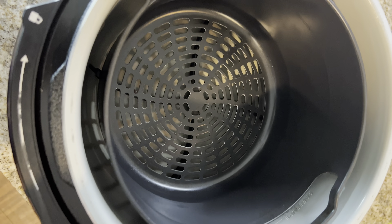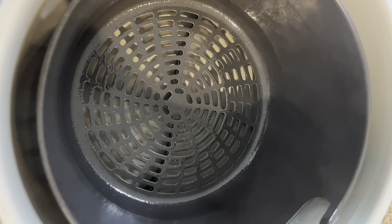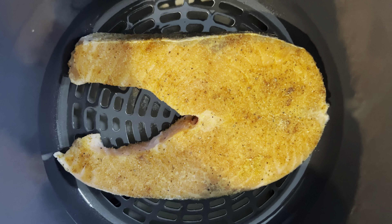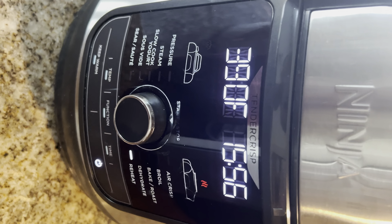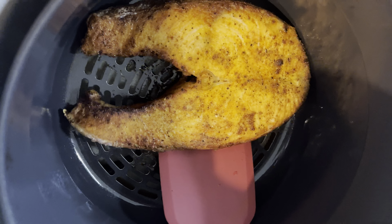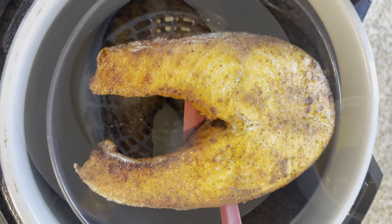Let's get our air fryer ready. Go ahead and spray it with some olive oil spray — this is gonna help it not stick. Temperature is 390; adjust accordingly to whatever air fryer you're using. I'm a well done salmon girly so I cook mine 14 to 16 minutes. If you don't like yours well done, reduce the cook time to probably 10 to 12 minutes.